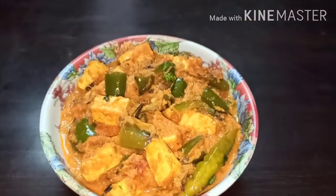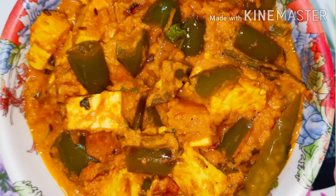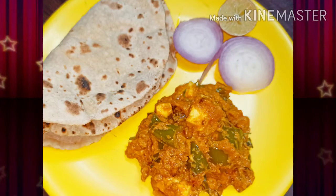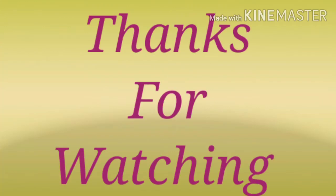I hope you guys liked the video. Please try the recipe and let me know in the comment section. Please do like, share, and subscribe to my channel. Thanks for watching. Bye bye.